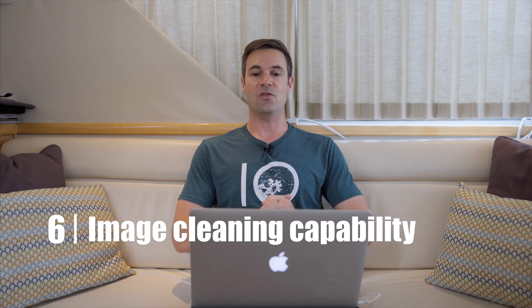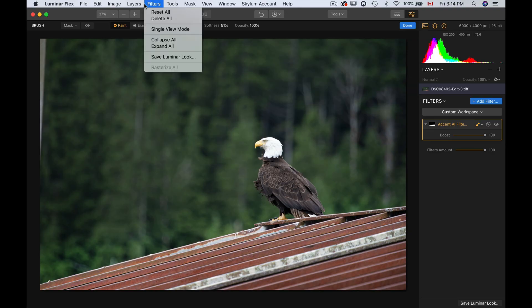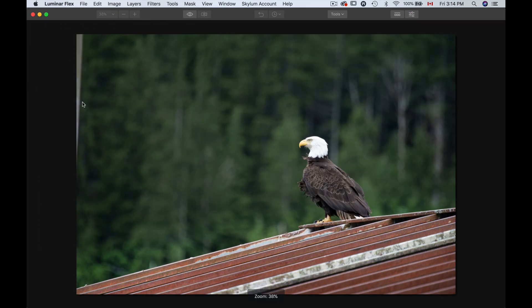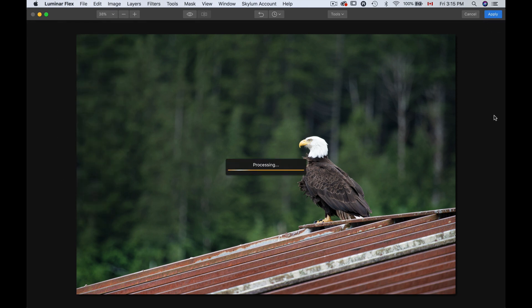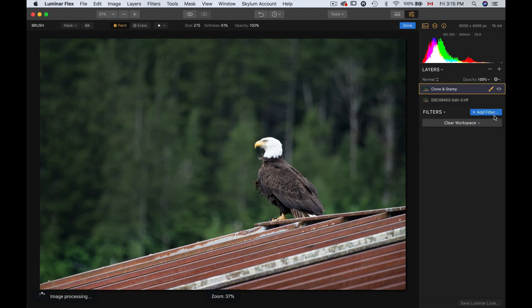That brings me to number six on my list of things I really like about Luminar Flex: you can clean your image. You can do clone stamp tools, you can use denoise — there's so much you can do. So if I go to Tools, I'm going to choose my Clone Stamp. Let's say there's a little post in the photo on the left and I just want the trees to be there. I'll click for the source, click here, go around and do this, and press Done. I got rid of that post. It's going to create a new layer called Clone and Stamp. If I turn this off and on, you can see it is gone. For a hundred dollars, you get so much you can do with this.